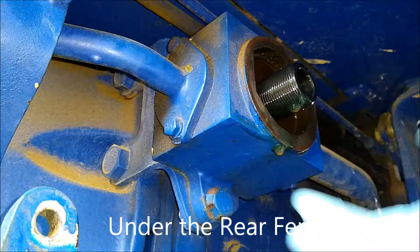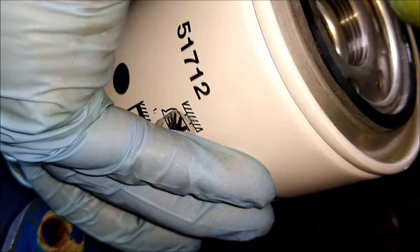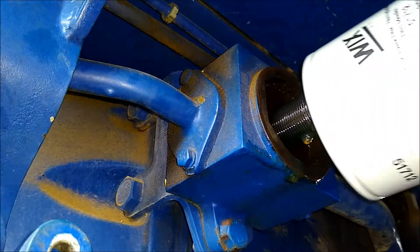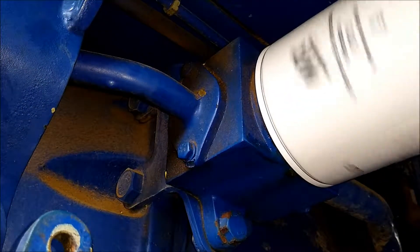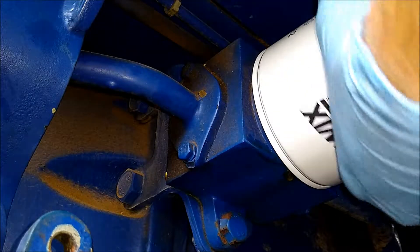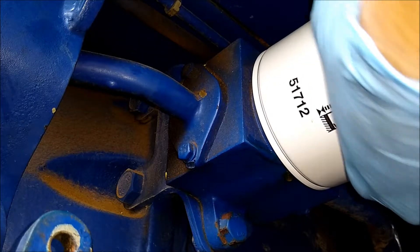I'm just going to take a little bit of this oil here. Oiling the seal makes a good seal, but it also keeps it from sticking when you go to take it off, and keeps it from binding up or bunching when you tighten it down. I'm just going to double grip it — and that's about as tight as I'm going to make it.